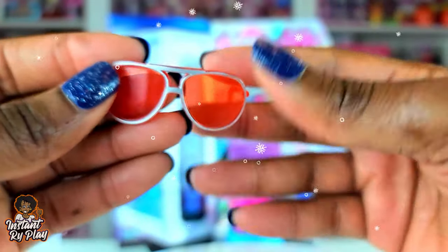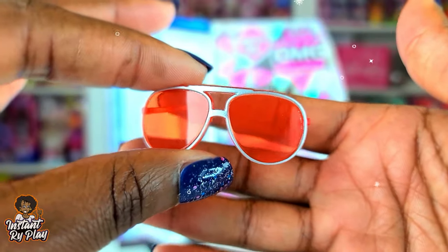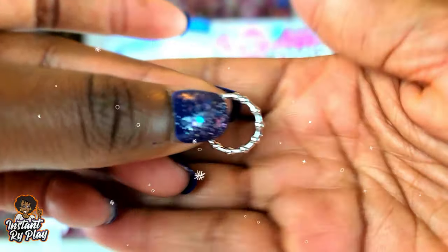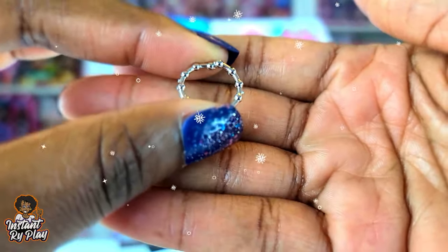We've got these glasses, and we have seen this mold multiple times, but these glasses are orange and silver. Nice, love it. She got a necklace and it fell out when I was unboxing her accessories, so be sure don't throw it away. I didn't see any earrings, so you guys let me know if I missed that, but I don't think she has any.